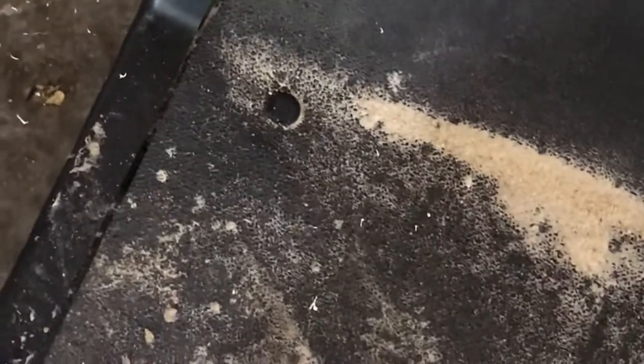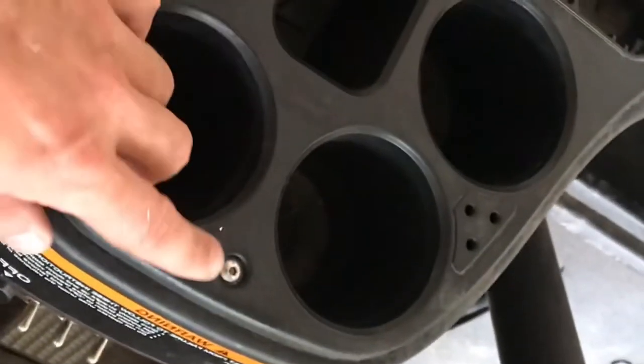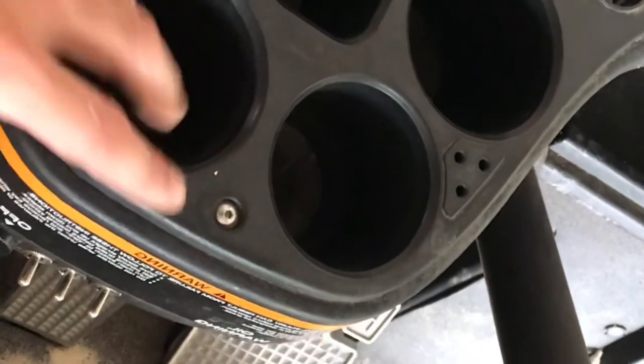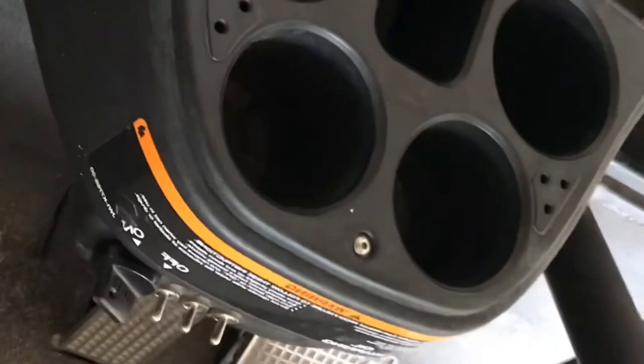Alright, so we got the cutouts all done. Looks like the kids were at the beach and got this a little sandy. What we're going to do now is start to fish in some of the wiring and lay it all out. We're going to have to pull off this mat, pull out these clips all the way around, and pull out the cup holder — which is just this one screw. That should give us access to start fishing some of the wiring through.